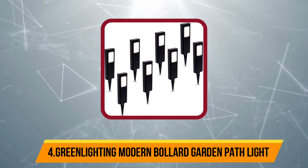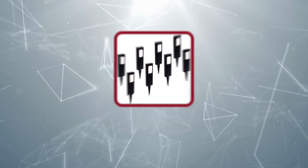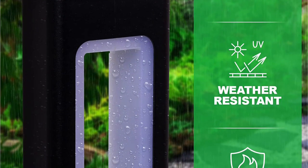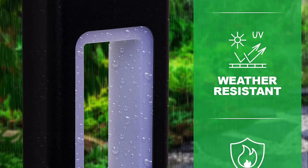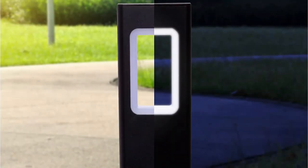At number four: Green Lighting Modern Bollard Garden Path Light. The Green Lighting solar bollard light pack can be the perfect pick if you have a large backyard and want a high value-for-money pack of lights. To be exact, this pack comes with a total of eight lights in the box, and the best part is that these lights have a height of 18.7 inches, which is quite high.